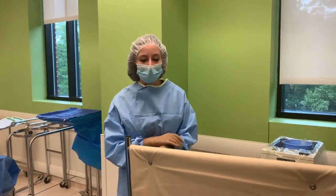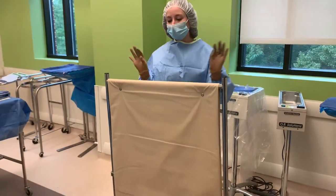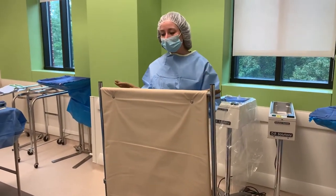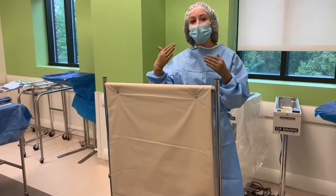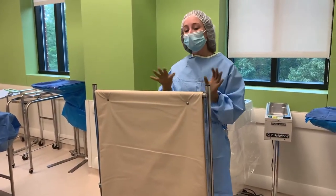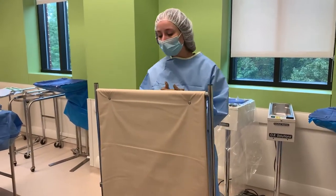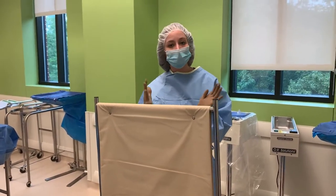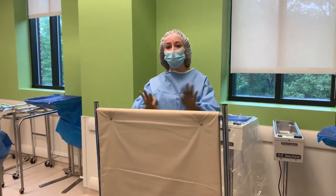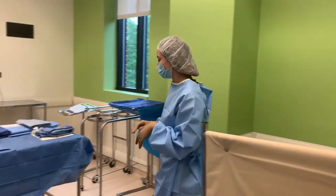We're going to go over how to drape a lead screen. You'll see this when you use fluoroscopy or the C-arm — this is something you hide behind and it protects you from the radiation. But this is unsterile, so we can't get very close to it, and sometimes the rooms don't have a lot of room. So we need to sterilely drape this so that we can approach a little closer.